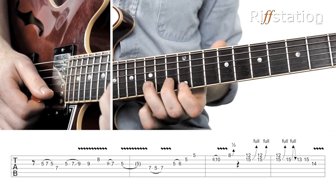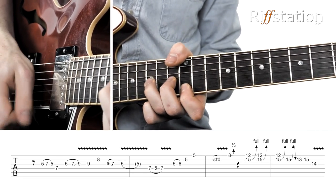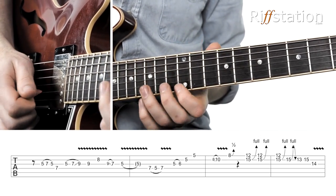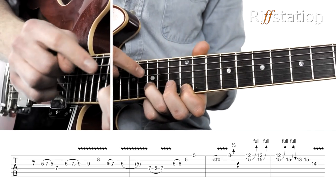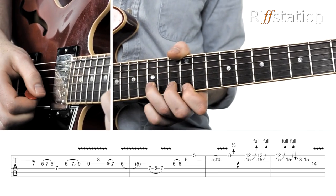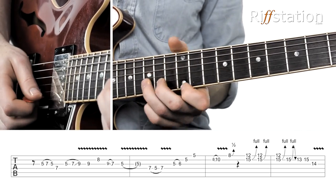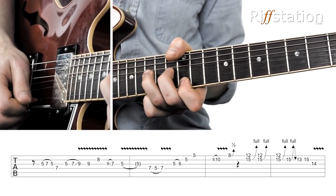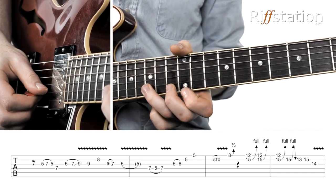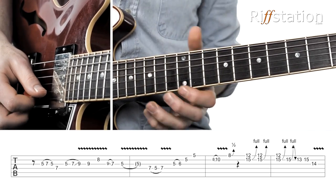Then we're going to jump right up to the pentatonic shape 4 and do this very aggressively. What we're doing here is grabbing the E string and the B string — 15th fret on the B string — and bending the B string while keeping the E note. So this bends up to an E whilst we're holding an E, getting a very dissonant sound. You kind of don't want to quite get it right — just slightly out of tune with each other.